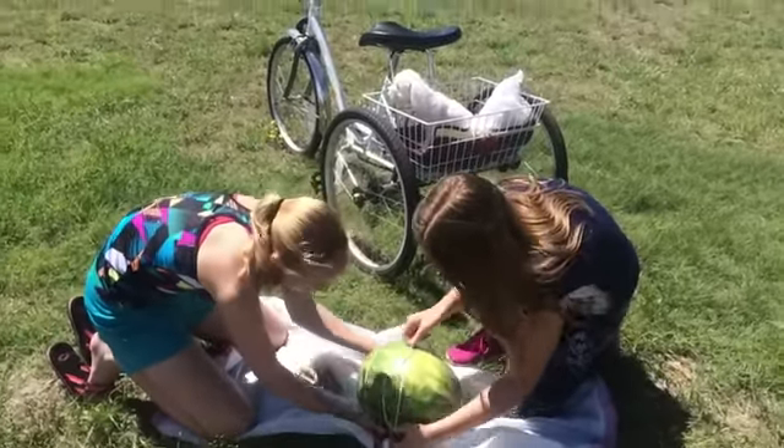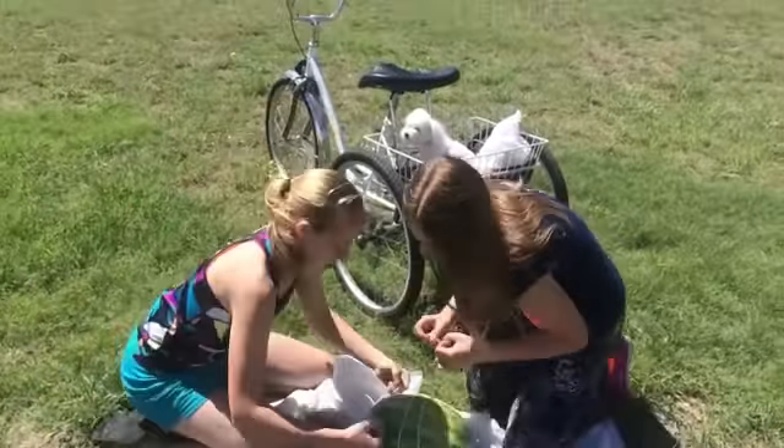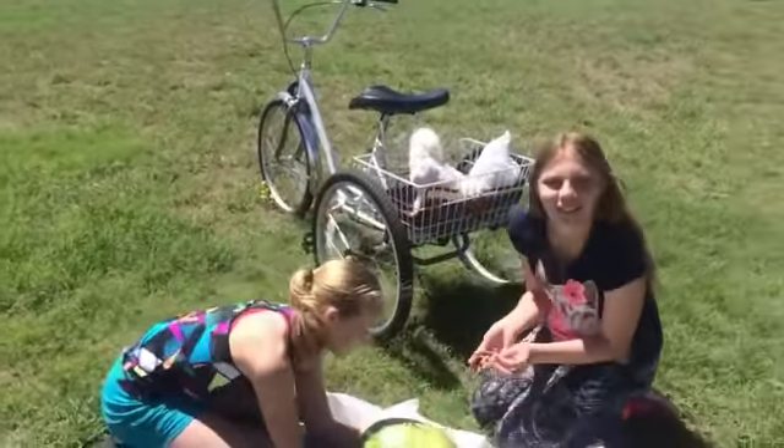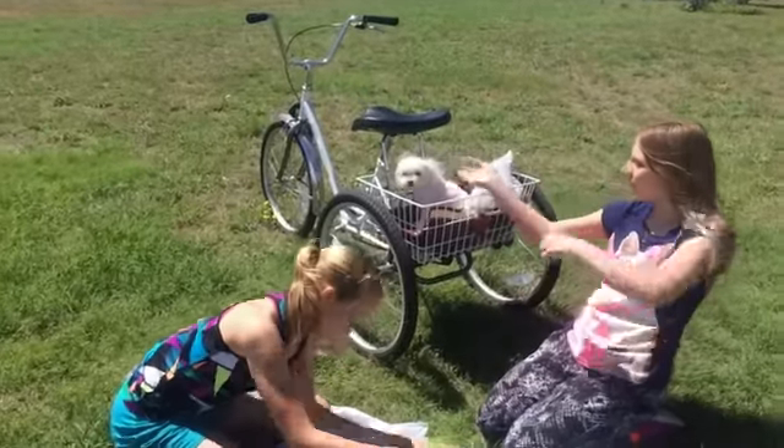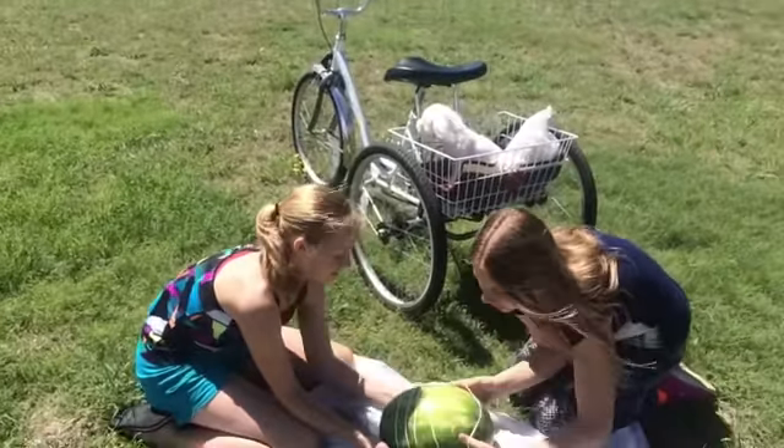We are going to explode a watermelon with a rubber band. This is hard. Actually they are and I am going to watch. This is Sally, our beautiful puppy. And Savannah, my beautiful daughter. And Jetta, her beautiful friend.